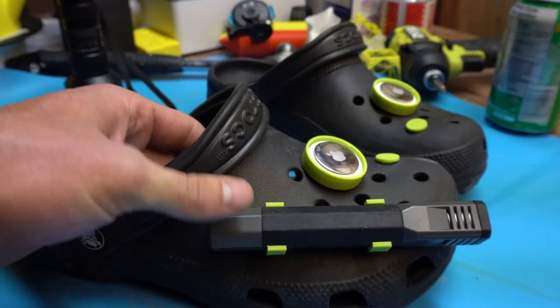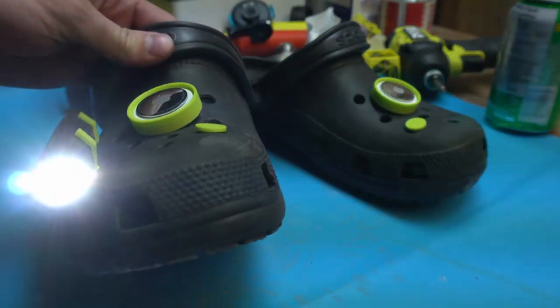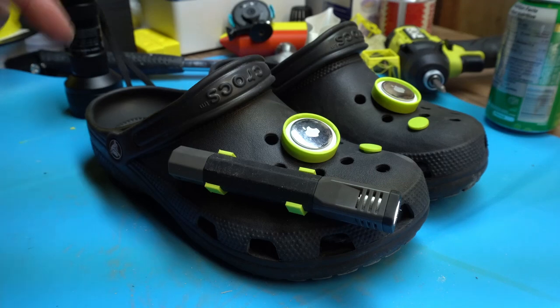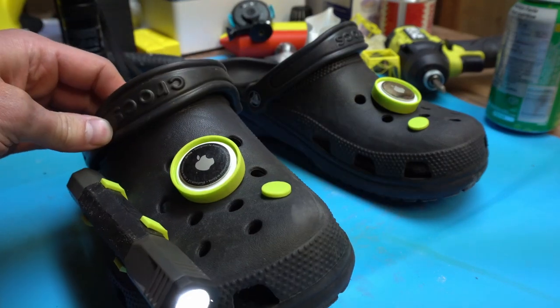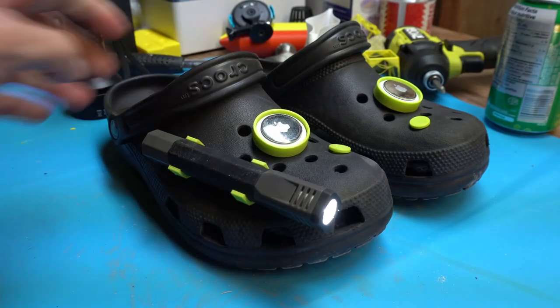So these are the TactiCool Crocs. You got a flashlight on the front which lets you see where you're going, and then it's got AirTags for both the left and the right so you can keep track of both of your Crocs individually and you'll never lose them.